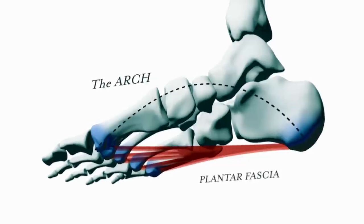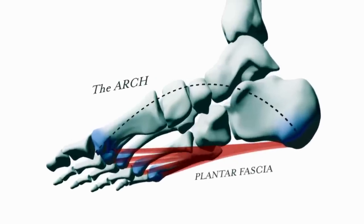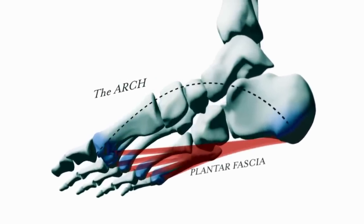It's a part of the foot most of us know very little about, yet it's crucial to the way our feet work.